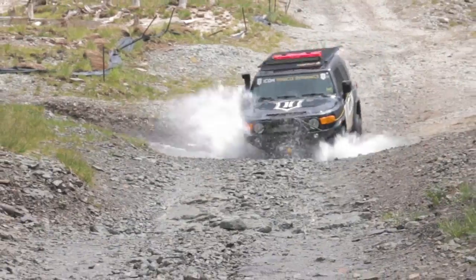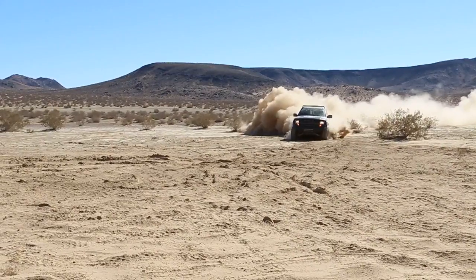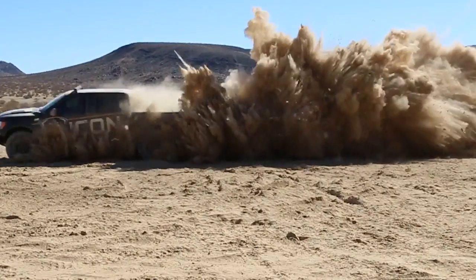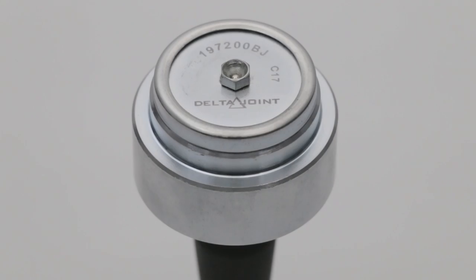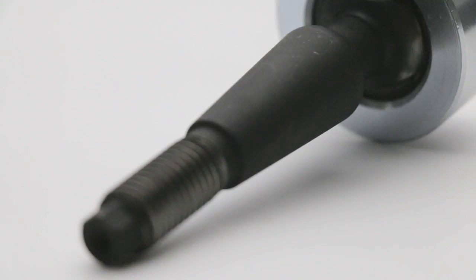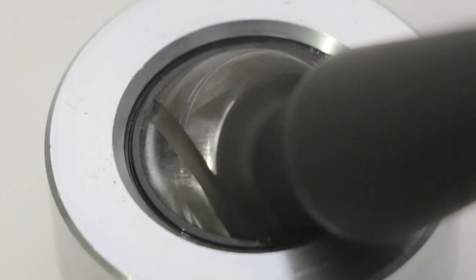Icon Vehicle Dynamics, a leading manufacturer of performance suspension systems and shock absorbers for today's most popular trucks and SUVs, is proud to announce the release of the Delta Joint. The Delta Joint is a heavy duty high angle ball joint that combines the performance characteristics of a uniball with the durability of a traditional ball joint.